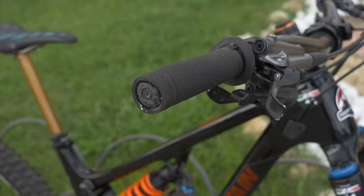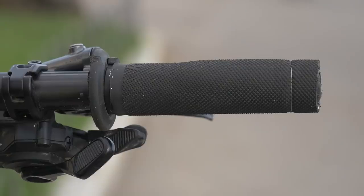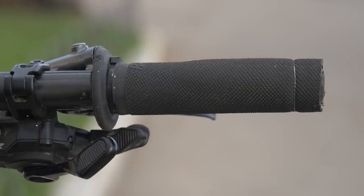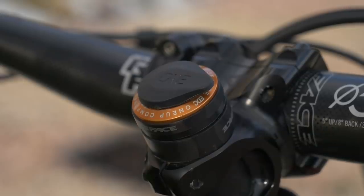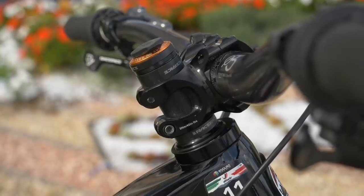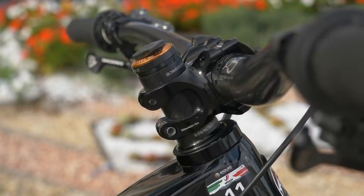He's also running Rental grips — standard grips, not lock-on. They've been trimmed down and are fairly narrow. They are wired on, and there's a zip tie as well to stop them spinning if any moisture gets underneath. He's got the OneUp tool in the steerer, and there are quite a few spacers — one underneath and two or three big ones on top — so there's definitely room to play around with bar height.